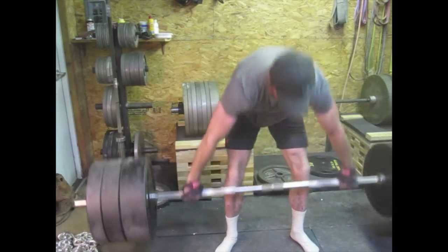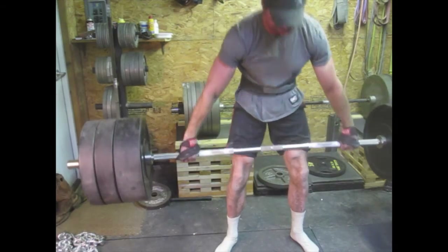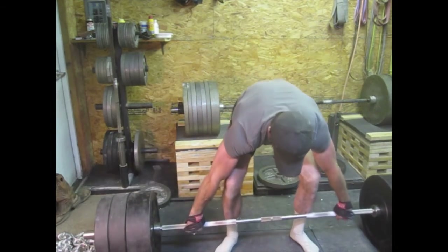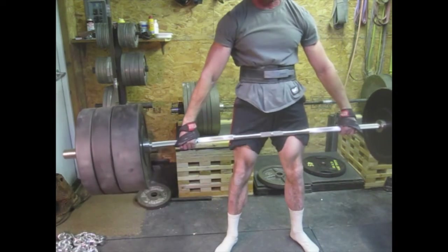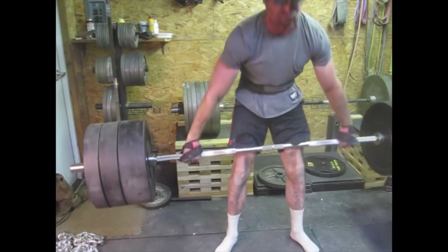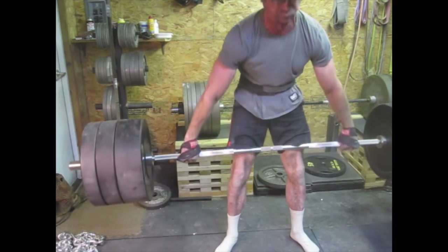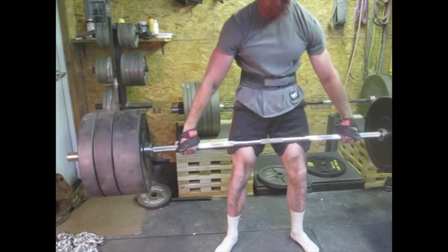Then I did some snatch grip stuff — this is my last set of the day. That's 444 on the bar and I did a set of 5 with that. I'll probably do a little bit of snatch grip work every week. I think it really helps to strengthen your upper back, glutes, and hamstrings. It's a very difficult lift.